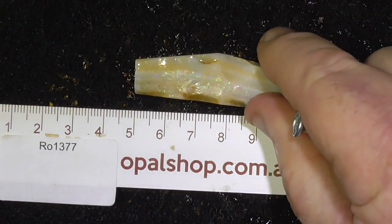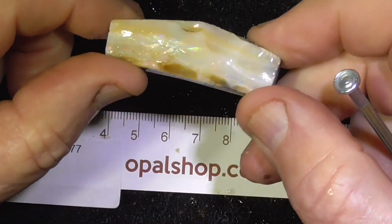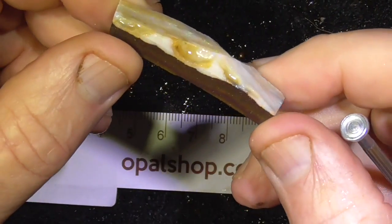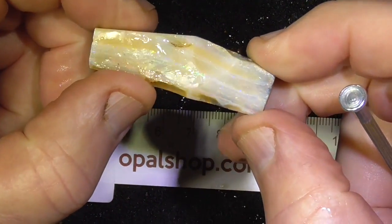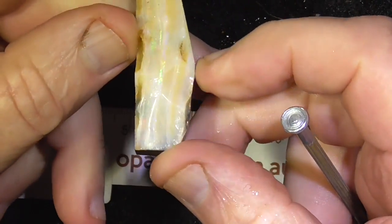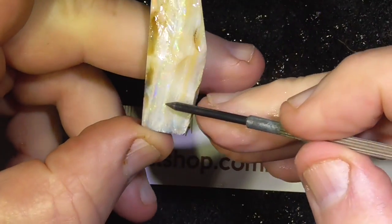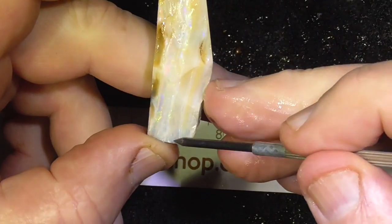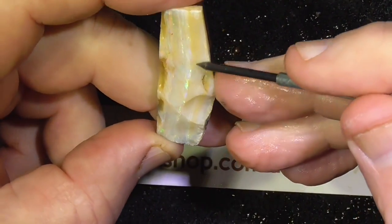G'day, here's a nice example of a piece of boulder opal from central Queensland. Rules in millimetres, it's been wetted. Nice and thick, so with this one we should be able to cut a nice stone out of it. There's bars of colour as you can see running top to bottom of the screen through the middle here.